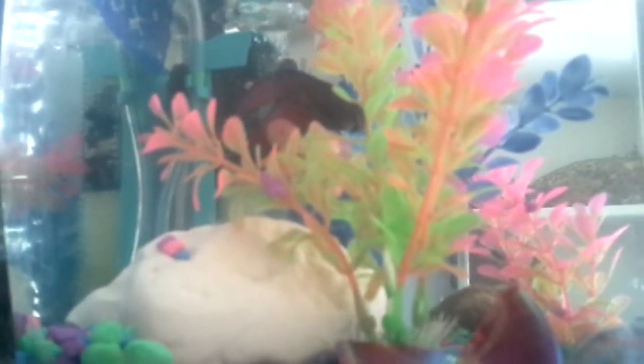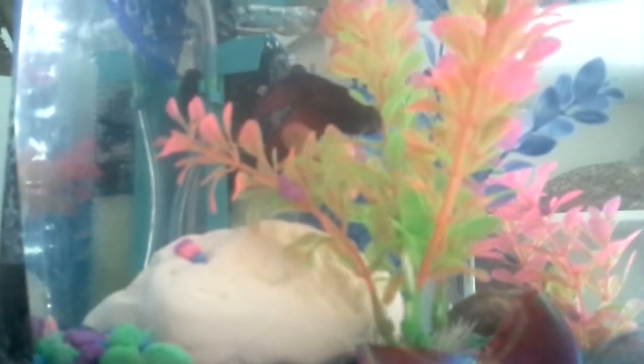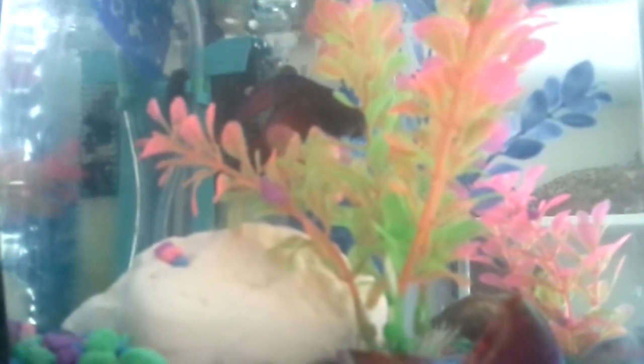You can get it on Amazon for about three bucks — that's where I got mine. It came in in like two days. A really good little filter. It's great for little bowls. Again, it's the Penn Plax Small World filter. Check it out, a really good one.